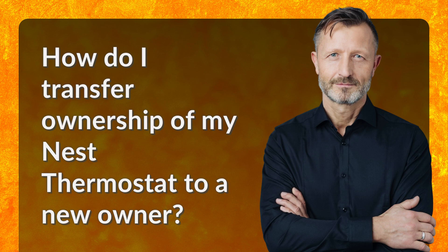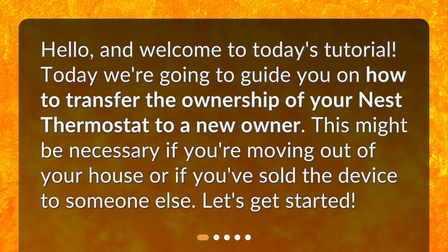How do I transfer ownership of my Nest thermostat to a new owner? Hello and welcome to today's tutorial. Today we're going to guide you on how to transfer the ownership of your Nest thermostat to a new owner. This might be necessary if you're moving out of your house or if you've sold the device to someone else. Let's get started.